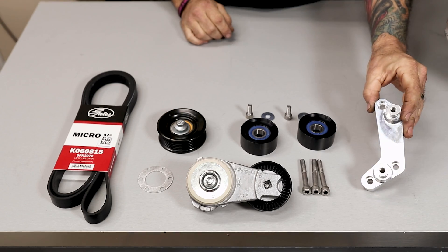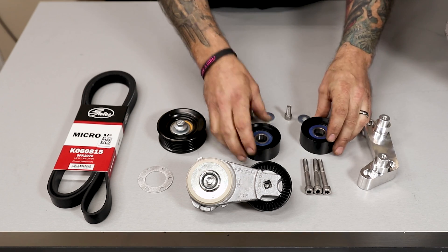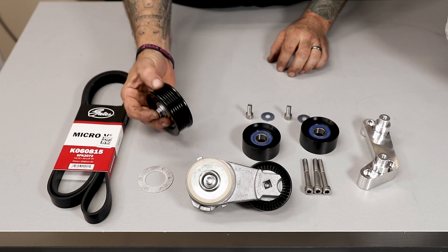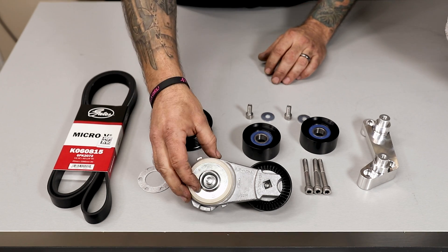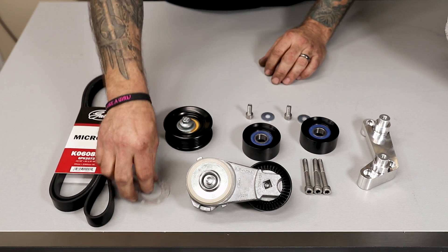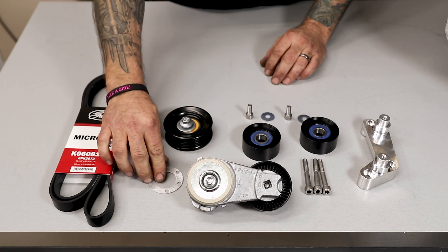Your street kit will include the No-Grind Fiat with its hardware, its two idlers and their hardware, the ribbed idler with its bolt, the tensioner and belt, and just in case we also give you a half-ribbed spacer in case of any belt alignment issues.